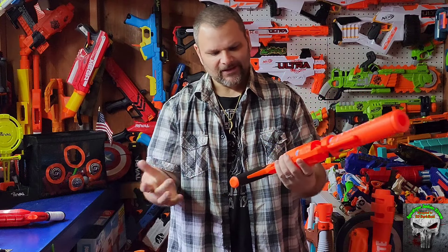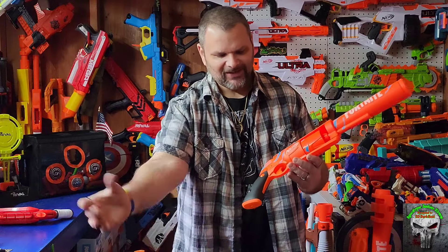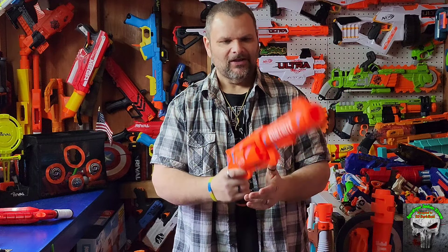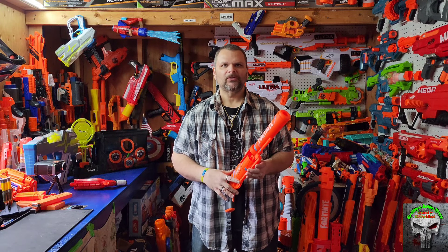It feels good. It's got that dirty Harry revolver pistol kind of grip. This is a zombie strike model but the hammer shot has a different kind of grip — this has that old school revolver kind of grip. It really feels good, it's a very comfortable blaster. It is extremely top heavy with this barrel on it, so to each his own. If you're a Fortnite lover, that's what you love. For me personally you get a performance boost and there's a lot of different things you can do if you take the barrel off.